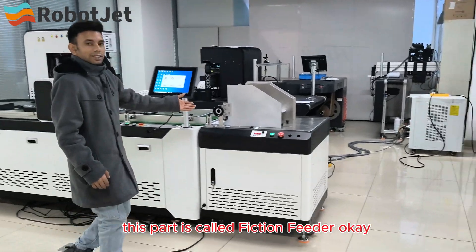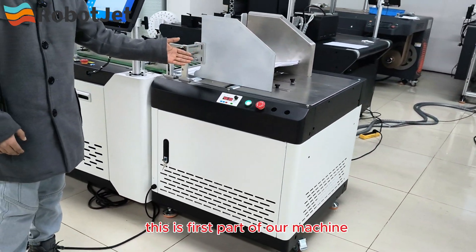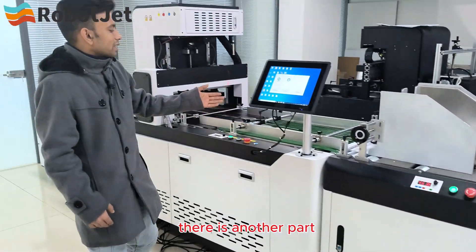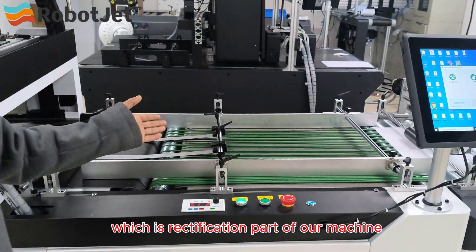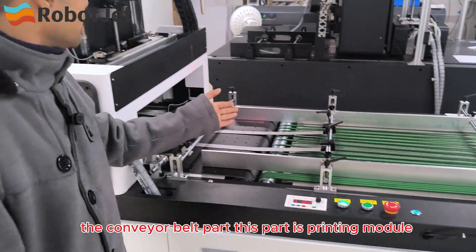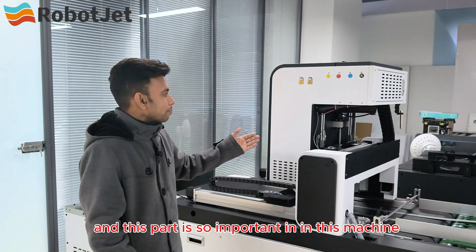This part is called the friction feeder — this is the first part of our machine. After the friction feeder there is another part which is the rectification part. After the rectification part, or the convertible part, comes the printing module, which is a very important part.